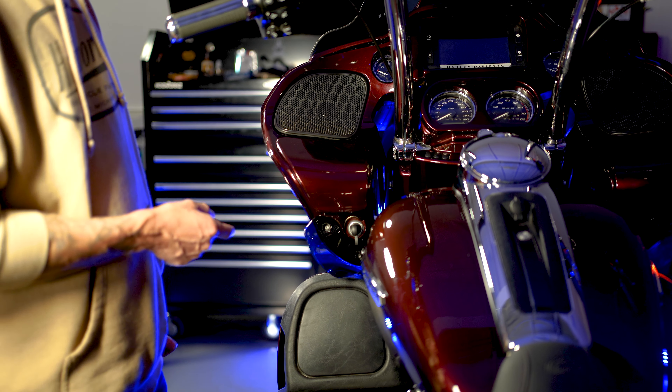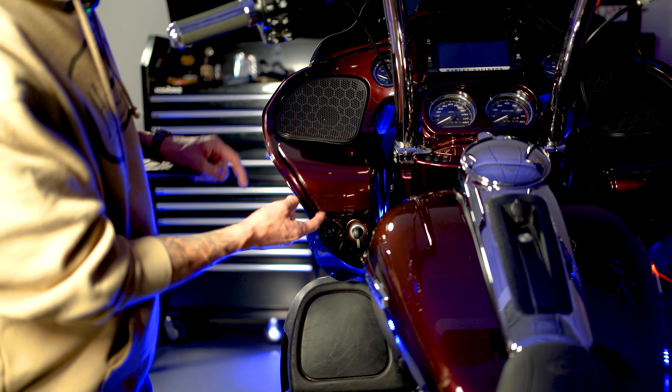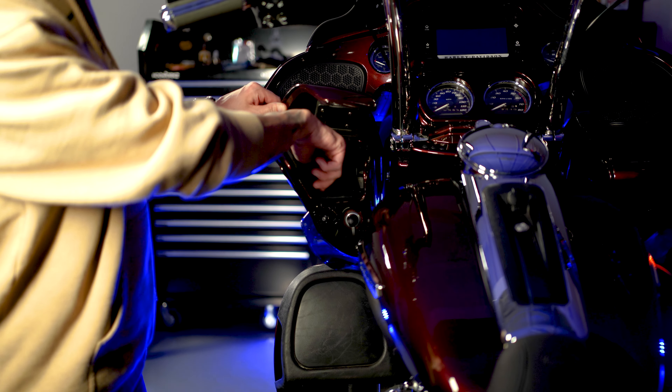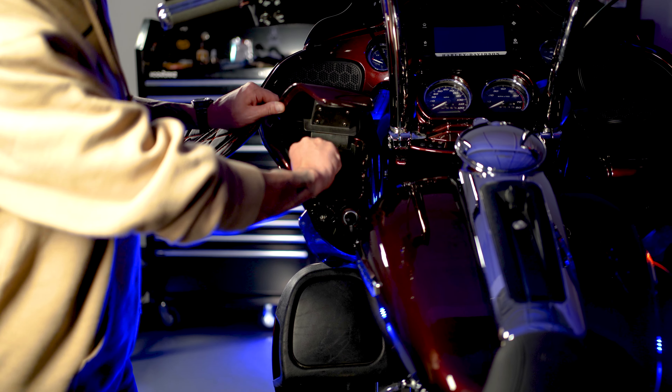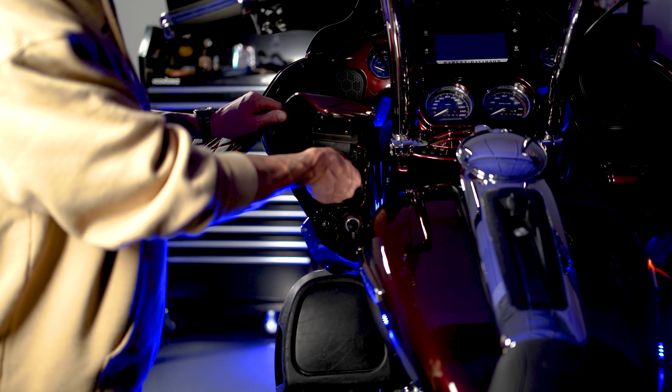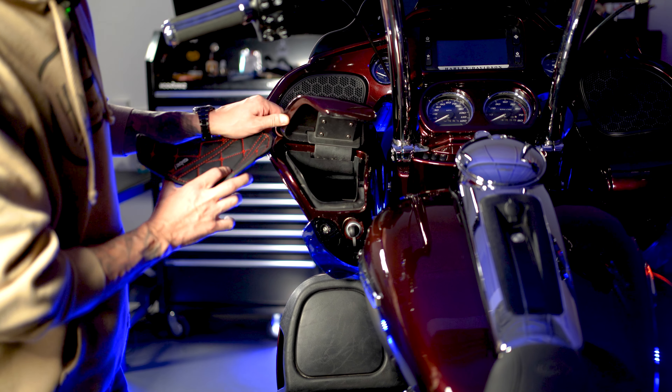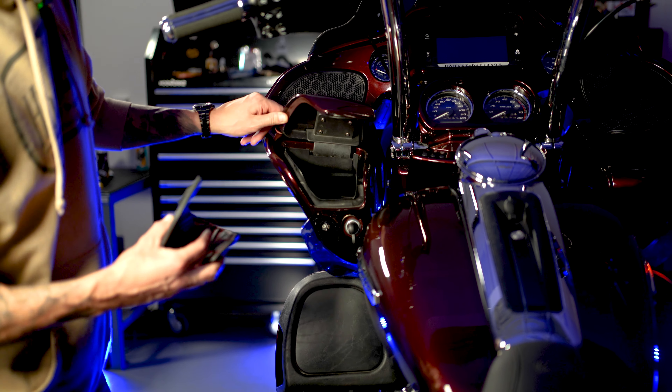The first step in the installation of the glove box liners — you're going to want to open up your glove box and remove the rubber OEM liner that comes stock. This is going to give us a little extra room for the liner that we're installing. Once that's out, this is on the clutch side by the way.